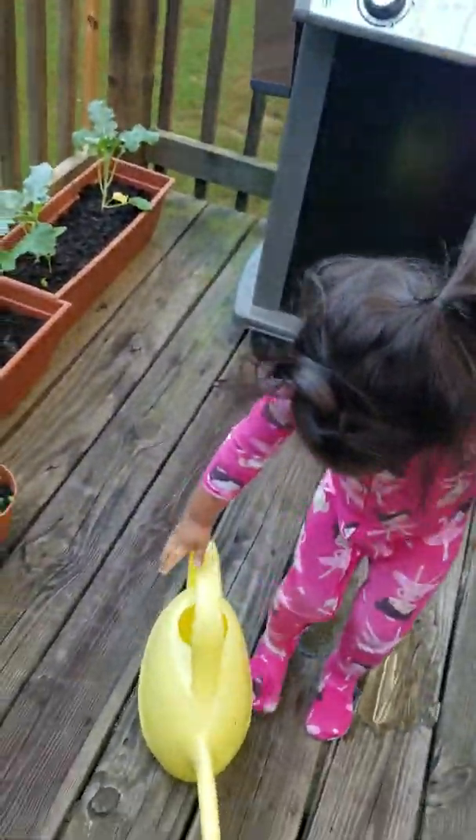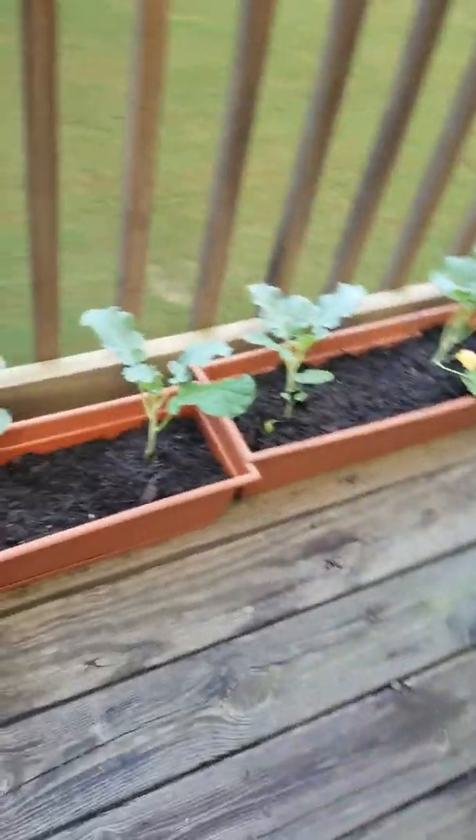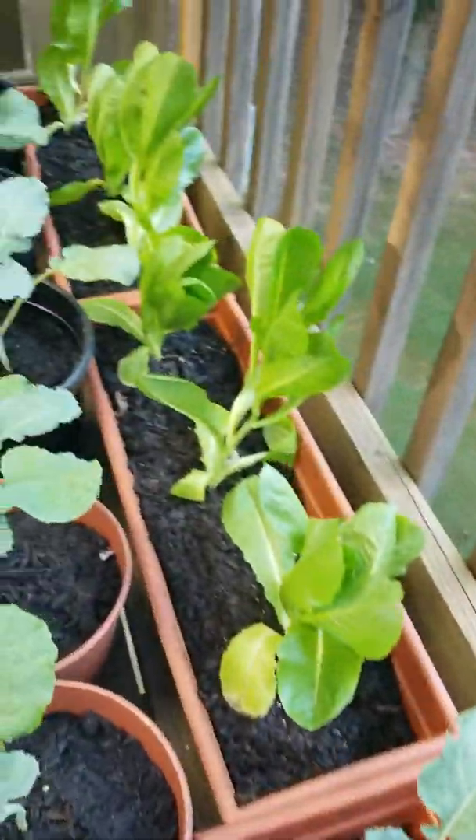Okay, water the broccoli. Where are you going? So these are our broccoli, those are our radishes, these are our lettuce.